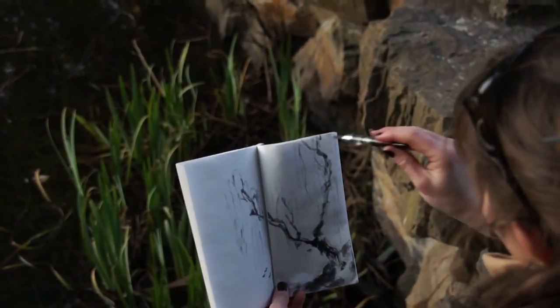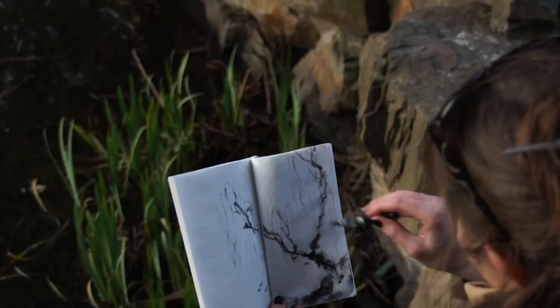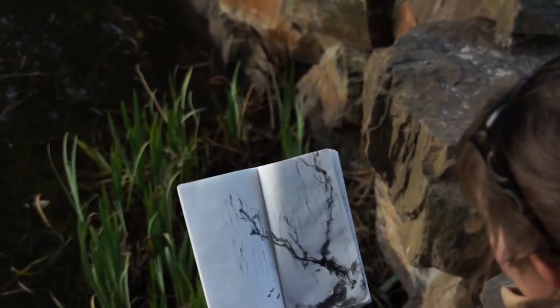Don't overdo it though. So there's one shorter — the front one shorter, the back one longer, higher.